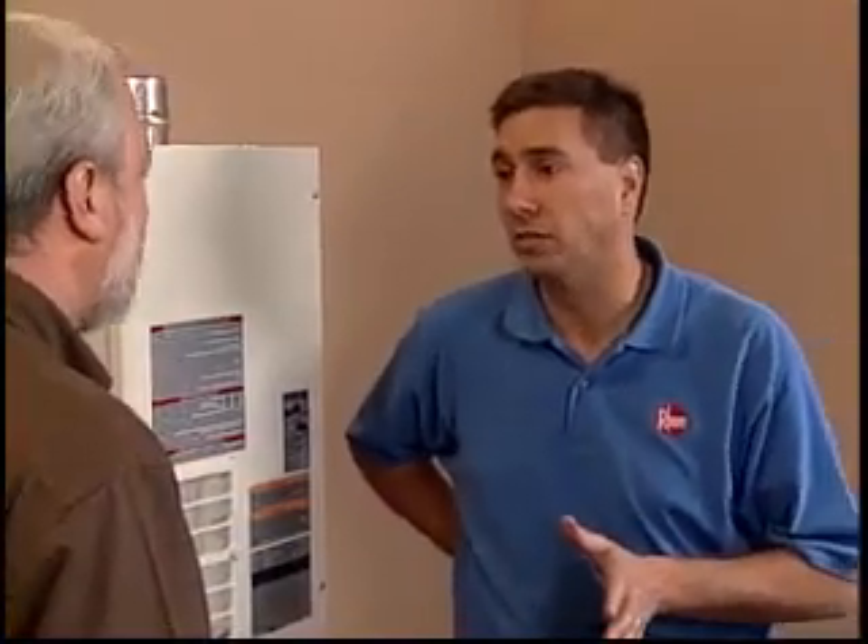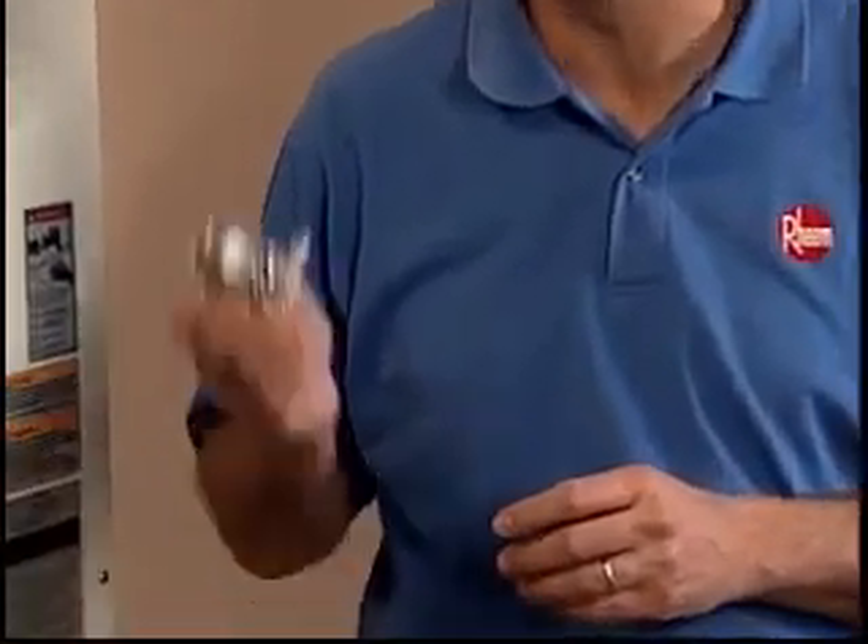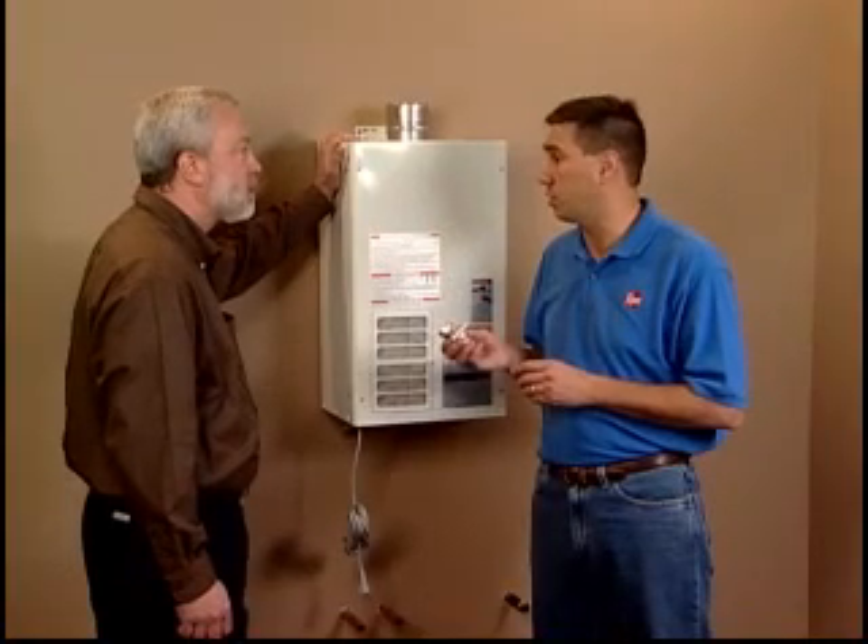Our next step is the gas supply line. Are there any special considerations with that part? Certainly. What we're going to do first is we're going to make sure we install a manual gas shutoff valve. That's per code and also for safety reasons.